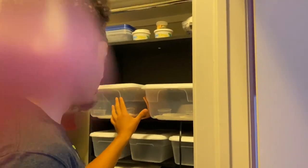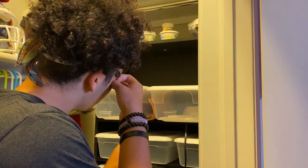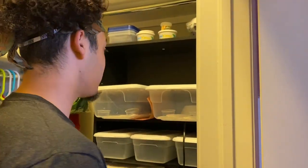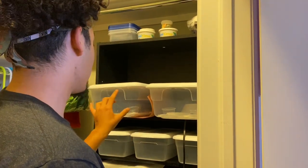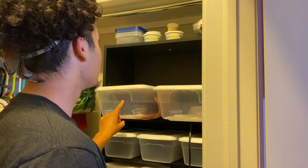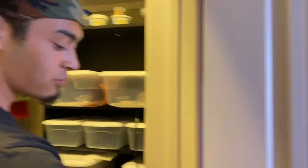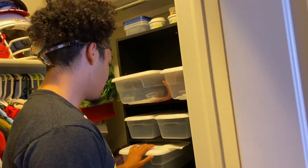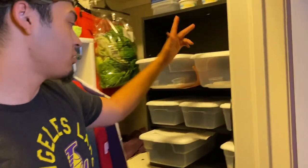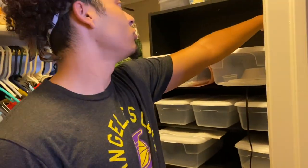Right here we have the two top 12-quart containers, which you can get at Walmart or Target for about five bucks each. We have Mocha and Slim — Slim's the male, Mocha's the female. We have eggs in the incubator right now, and we made it a three-shelf unit, so we have three sections. I could build another shelf and add more containers if needed.